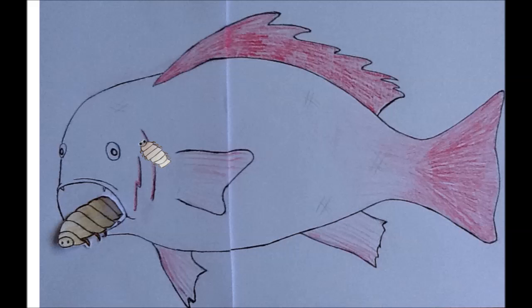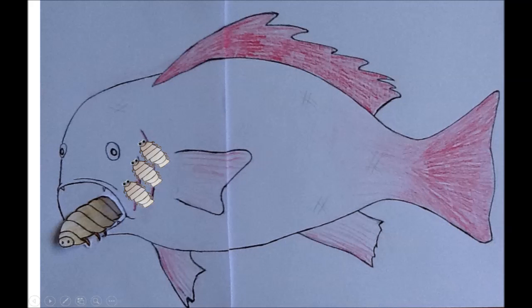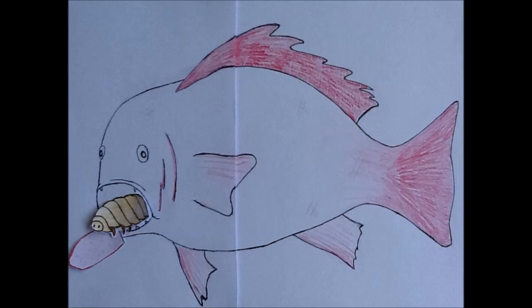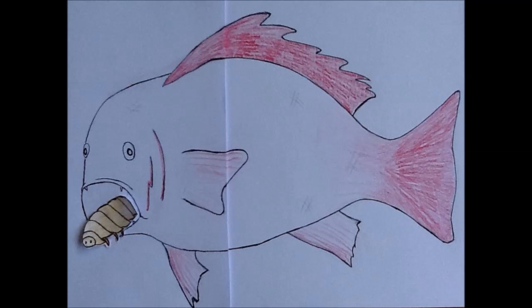If there is another of his kind already there, he stays in the gills and fertilizes the female in the mouth. Quite often there are many males in one fish, but there is only ever one female. As for the tongue, because the female louse is taking all the blood, the tongue will die off and fall off bit by bit.